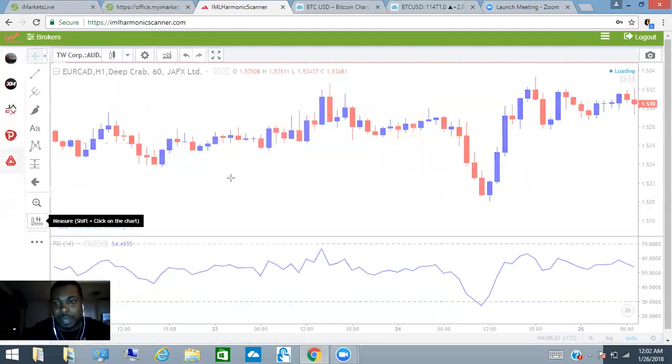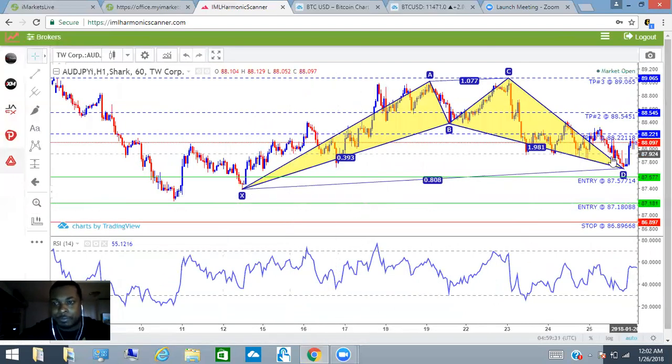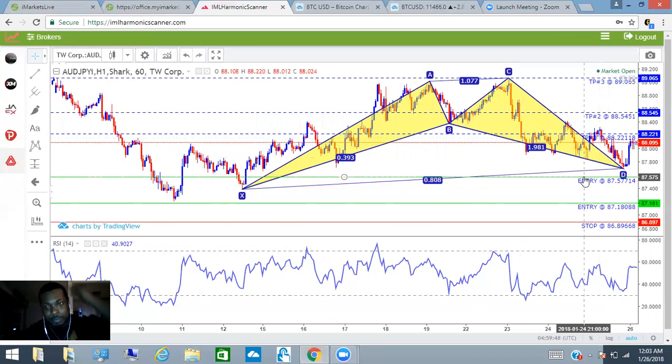Let's look at the AUD/JPY pair and see how this looks. Something similar here — it didn't hit the exact entry point, but it did basically do the trend move that the scanner picked out. The scanner can't be perfect. No one can be 100% guaranteed, no one can promise 100% profits — not even the scanner.